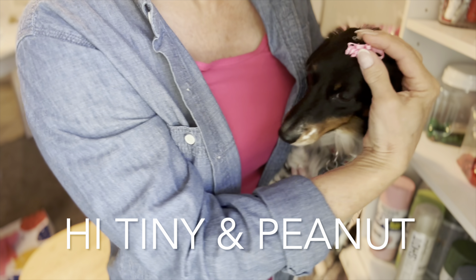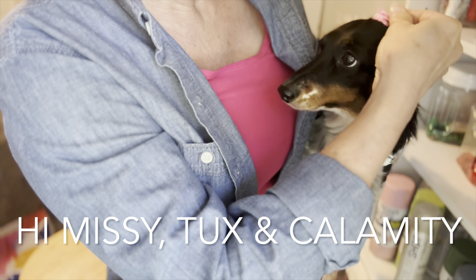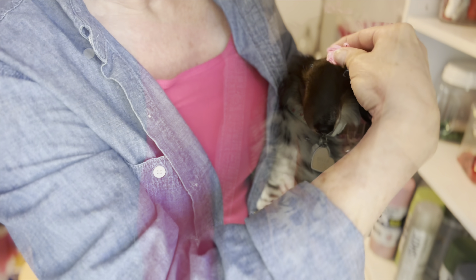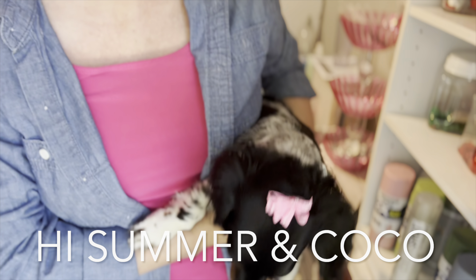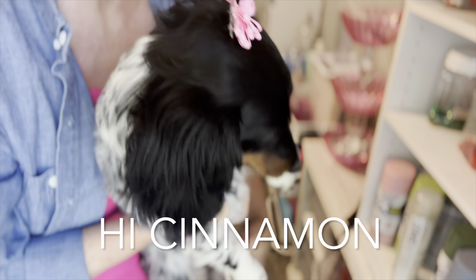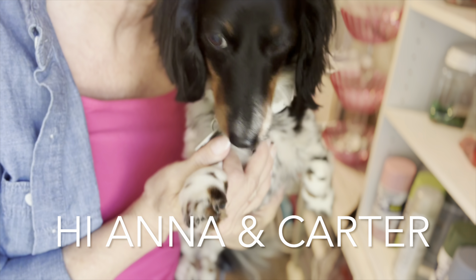Speaking of hairstyling, I wanted to show you my model — my long-hair dachshund, Bella, who is usually my sidekick on these videos. Doesn't she look adorable with this bow in? Once I put her down, let me show you the sequel — how she behaves.